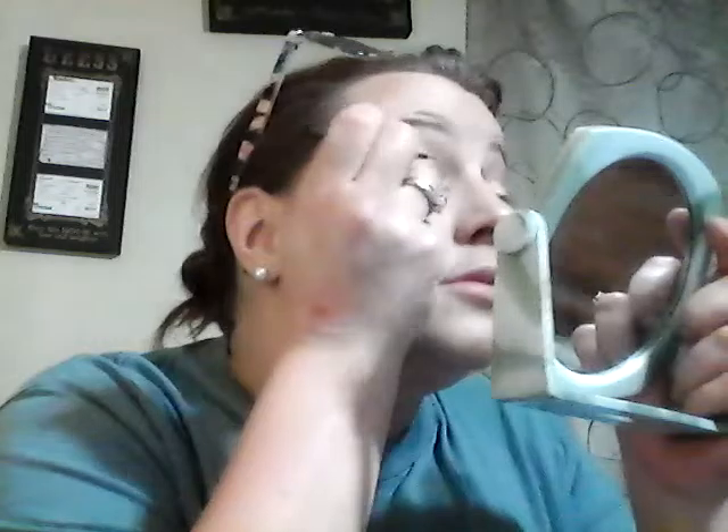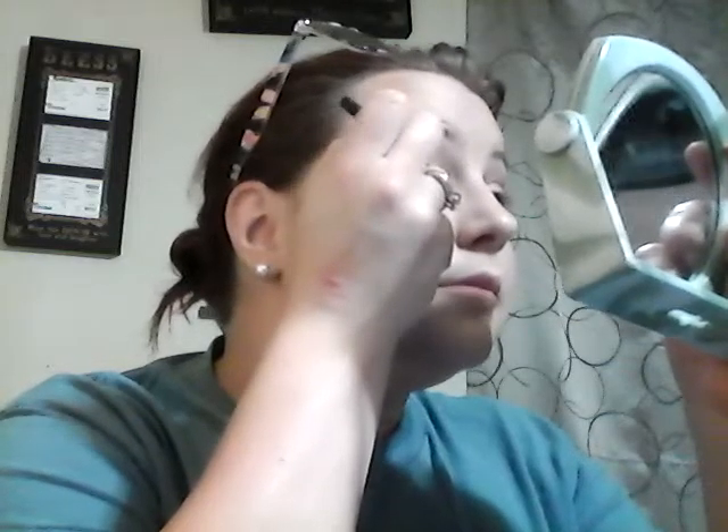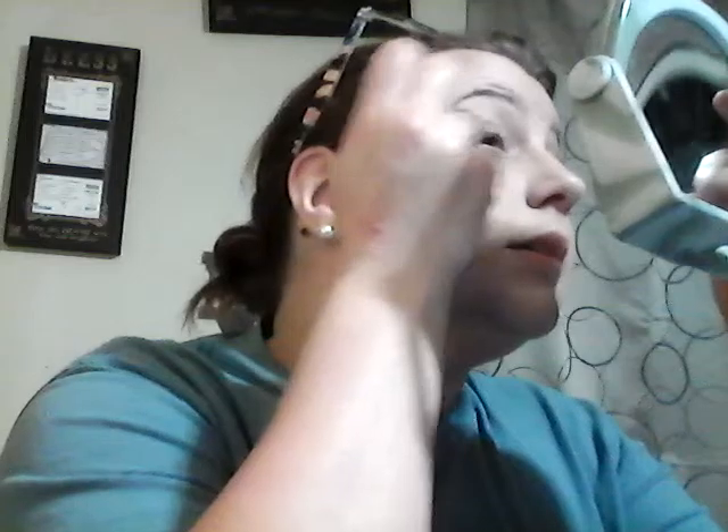I'm going to put on my liquid eyeliner — this is ELF. I like ELF products. I'm not in the mood for a wing today, so I'm just going to put a line in. I like to build up the outside of my eye. This liquid eyeliner really brings out the eye colors.